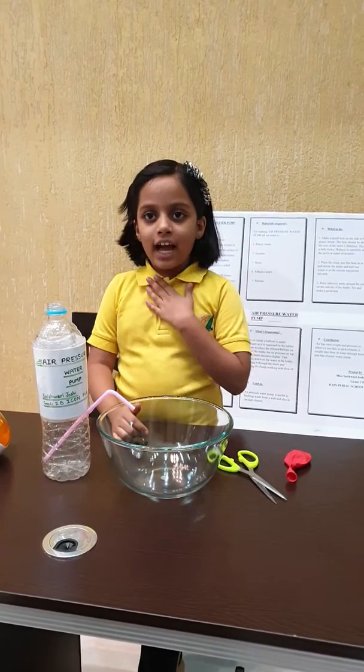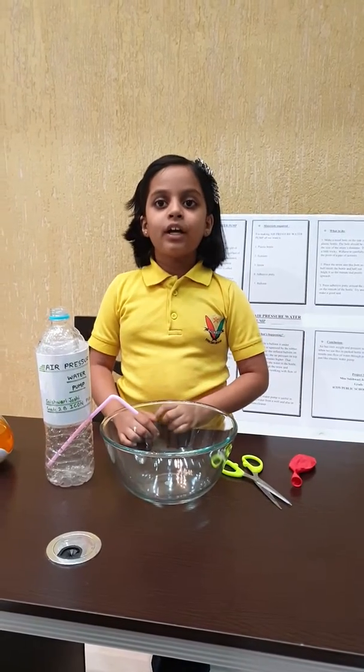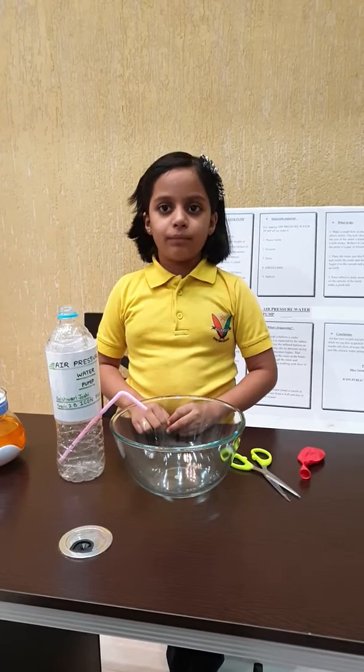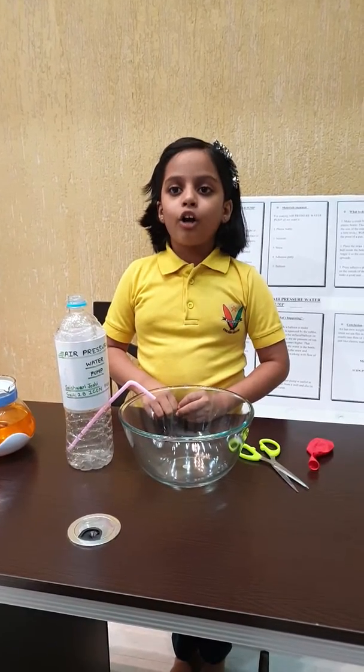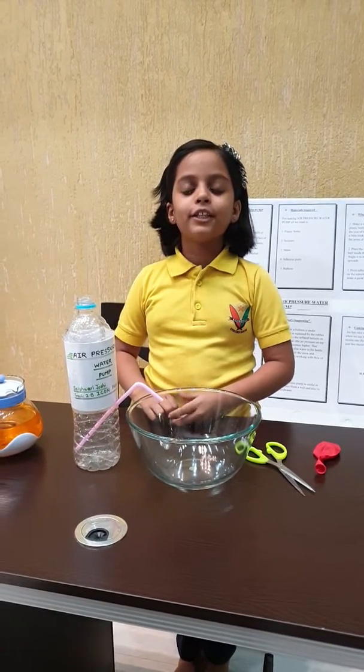Good evening! We would like to present you a project whose name is Air Pressure Water Pump, which is based on atmospheric pressure, that is air pressure.